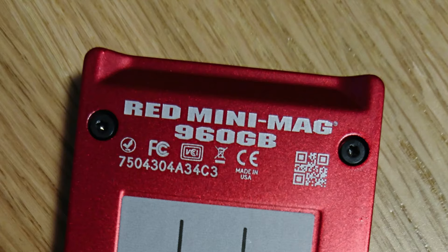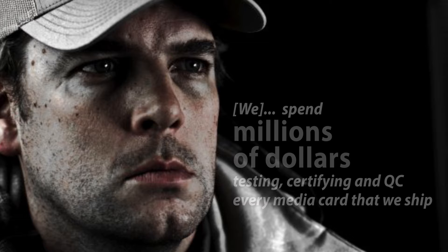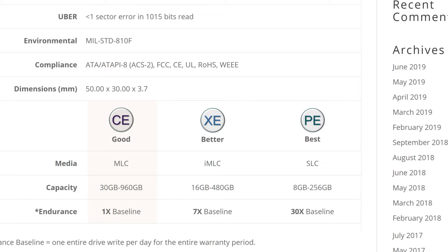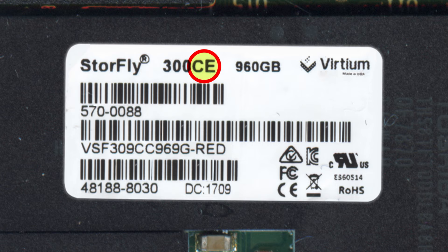Let's assume you have a flagship memory product, and you believe media is one of the most critical components. You spent millions certifying and QC-ing every media card. You care about customers who generously pay more for better quality. Now introducing a new item — the RED Minimag 960GB — you have three clear options: CE is bare minimum, XE is better, P is the best. The goal is to choose a better SSD. Red chose CE — the bare minimum.